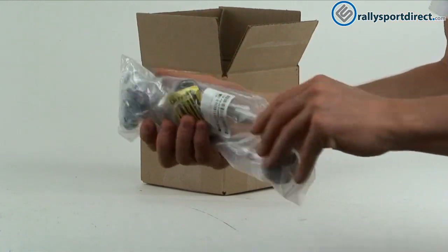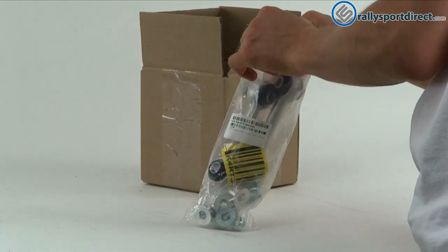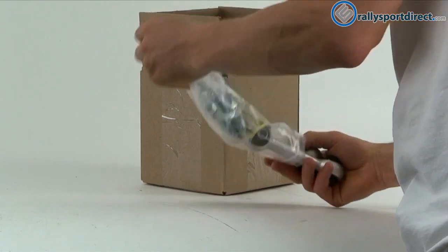Alright, so this is the package that they're gonna come in. Now let's go ahead and tear into this — just gonna dump out everything right here.